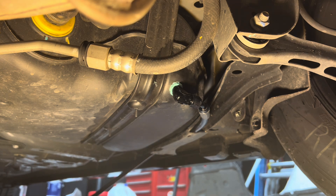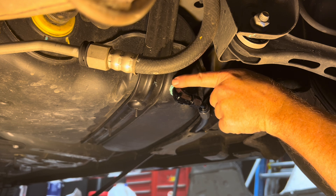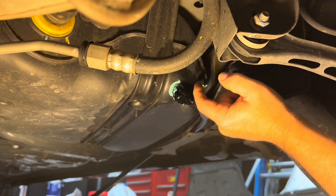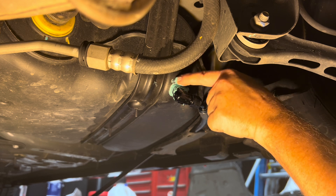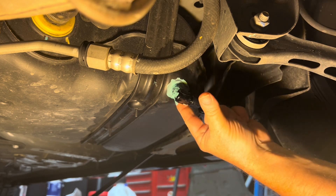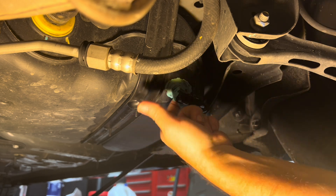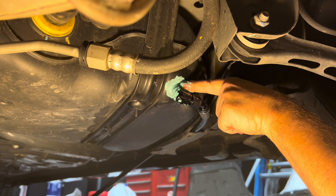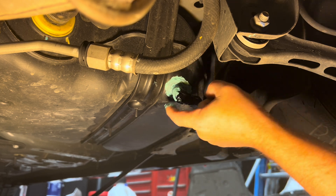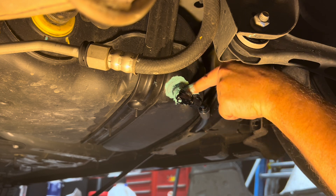Now, after you've got it tight, take and squeeze some more of that sealant all the way around and then just rub it in with your finger. Don't worry about making a mess — it wipes right off on the rag. Just force it down in there. This will help you get a good seal once it's set up. Just force it in there real good, all in those threads. That should be good.